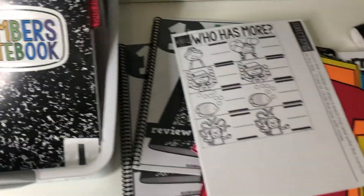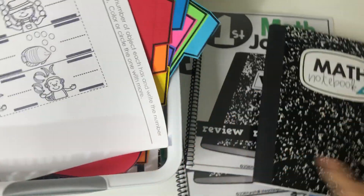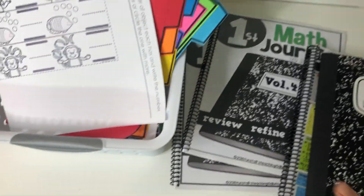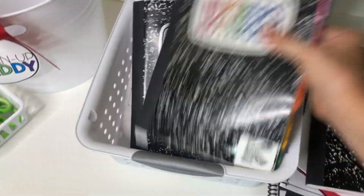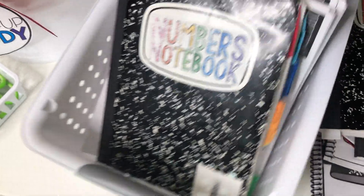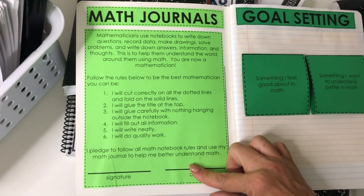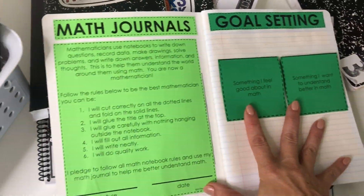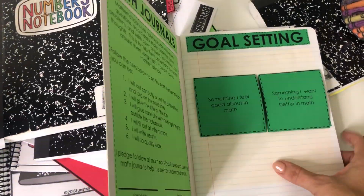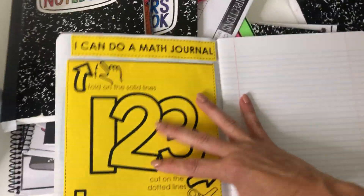Be sure to grab the freebie so you can practice cutting and folding and getting all set up. There is also a contract in the freebie that's a really great reminder to help set expectations. I like to have it on the inside cover because it's a great reminder, and then the goal setting is the first page. You don't have to do it that way, but if you want to. Then I have an example of one of the practice pages — if you want them to glue it in you don't even have to, and then they write underneath.